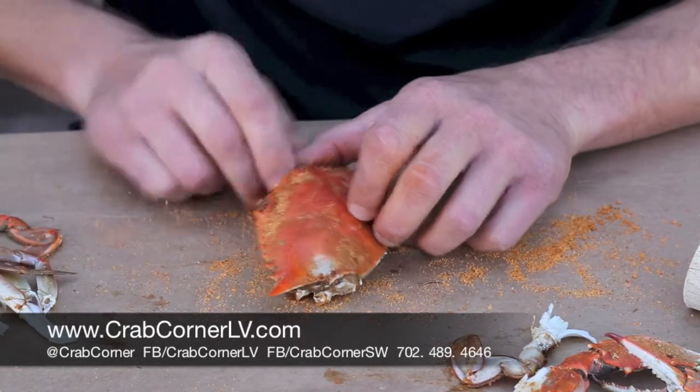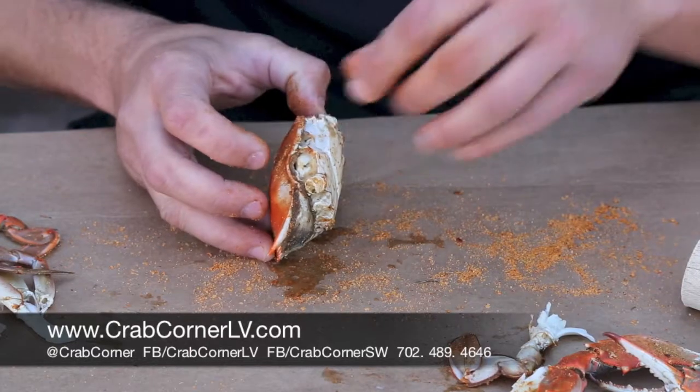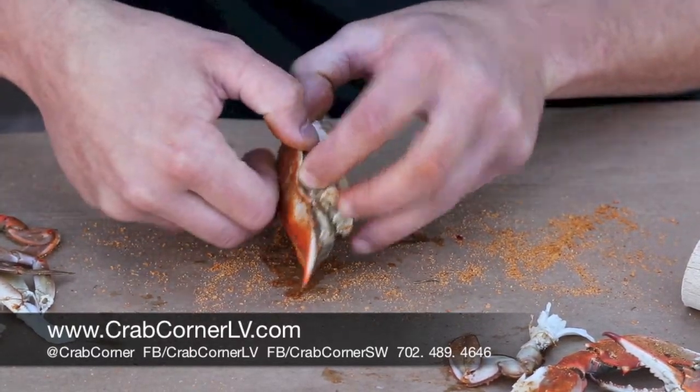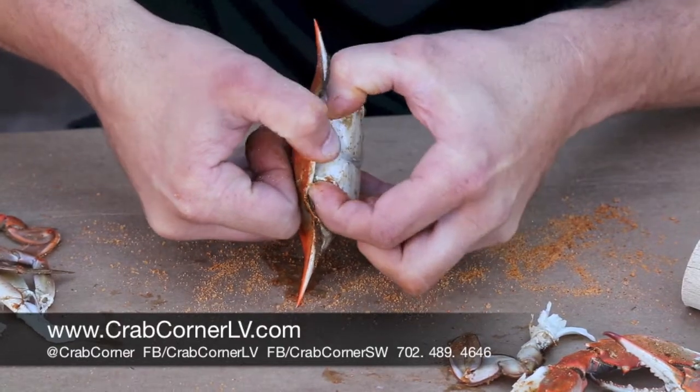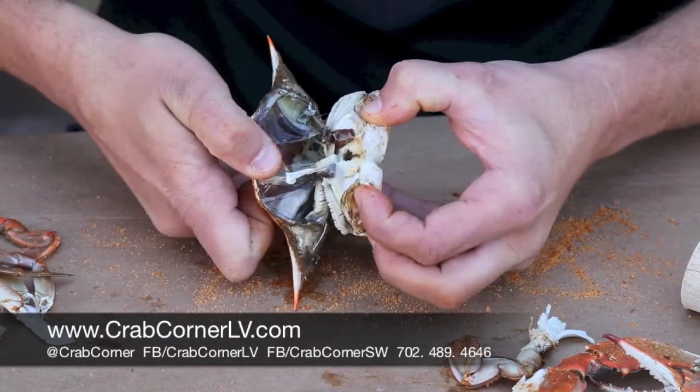You take your knife, rip off that apron, and put your knife to the side. Then you're going to stand the crab up on its face — what we call the face, which is this guy here. Put your two fingers right where you pulled those two back fins out, grab the shell right here, and separate it — just like so. It opens very easily when you do it like that, so no sense in smashing it. Just open it up.